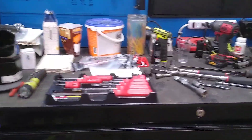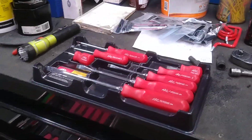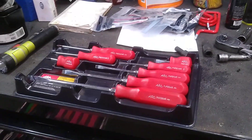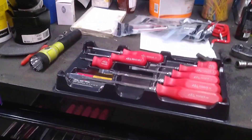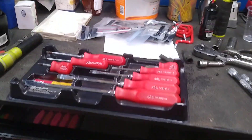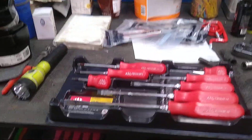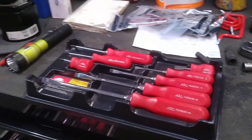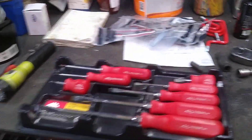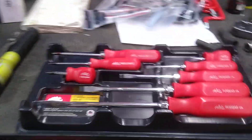Dawn Master here. Just wanted to do a quick video on my favorite screwdrivers. I know a lot of people think it's a waste of money to get tool truck screwdrivers, but there's just a different feeling when you use them. They feel better in the hand than your Harbor Freight or Husky or Craftsman or whatever. But these are my favorite right here.